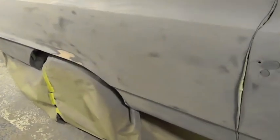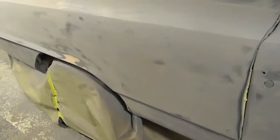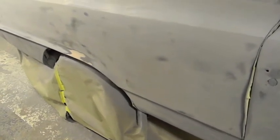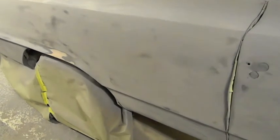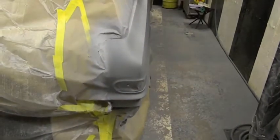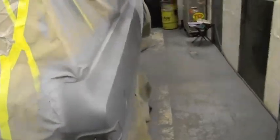So I'm gonna put my mask back on and get working. I'll turn off the camera. When I finished blocking down the quarter and scuffed off the door real quick, I shot everything — most of it — with some epoxy.